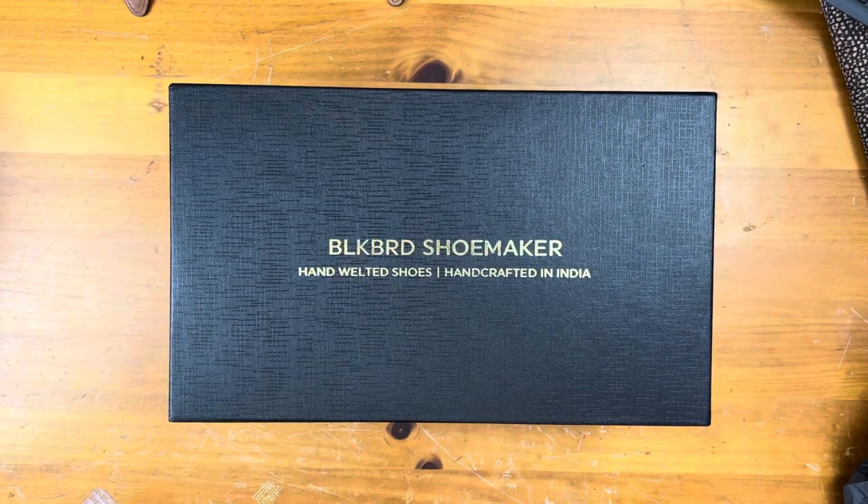Welcome back. This is Wisconsin Shoe Guy. This is take three of an unboxing for a very cool pair of shoes coming from Blackbird Shoemaker in India.